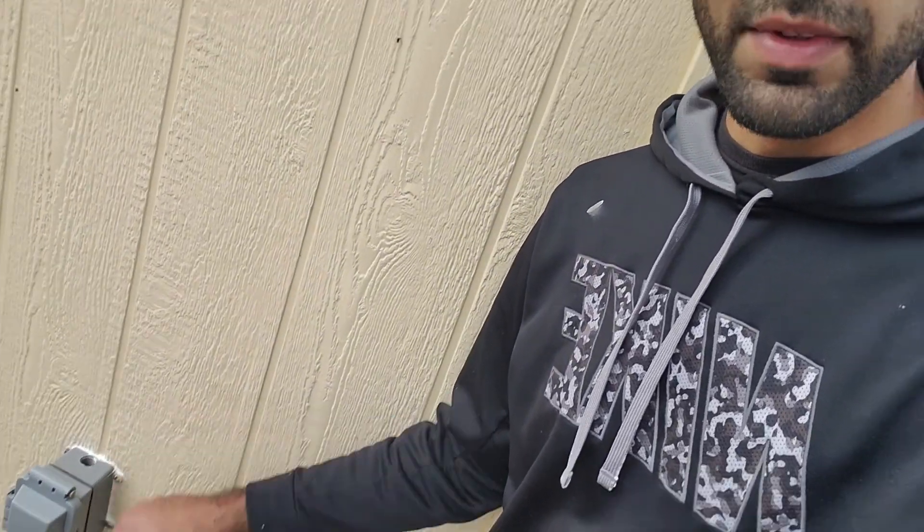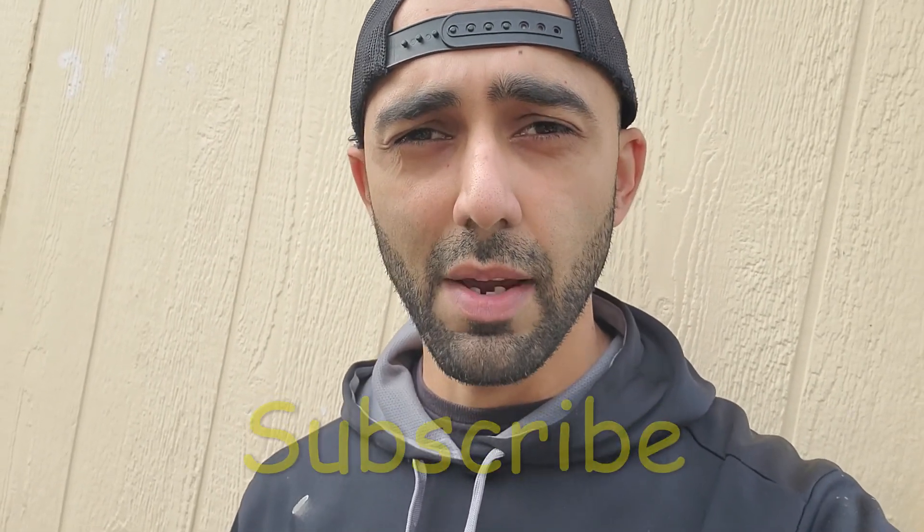Hey, welcome back to my channel Duct Tape Mechanic. If you follow my channel, you know I'm constantly working outside using my angle grinder and welder, and I've always had to draw power from inside my shed. So I decided to install an outdoor GFCI receptacle, and that's what this video is about. This is something you can do yourself and save yourself some money. If you like this video, make sure you subscribe to my channel Duct Tape Mechanic for more DIY and tinkering videos.